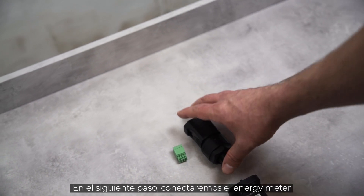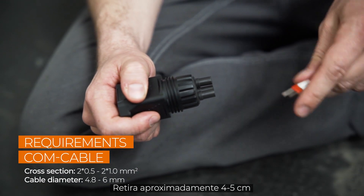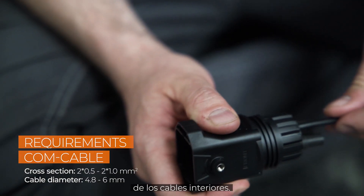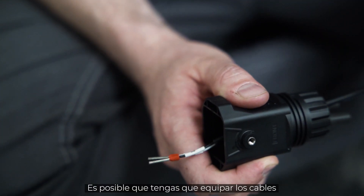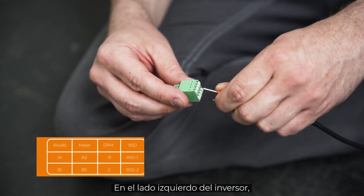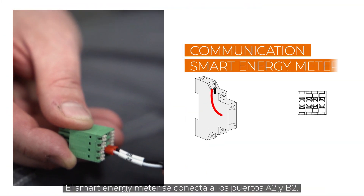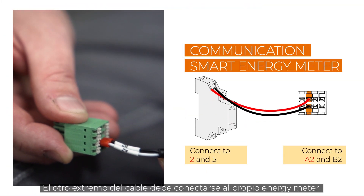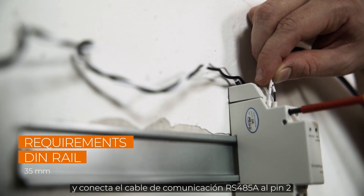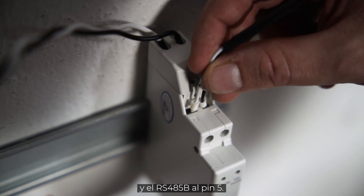In the next step, we will connect the energy meter to the communication port of the inverter. Remove approximately 4–5 cm of the cable sheath of the communication cables, then strip approximately 7–10 mm off the inner cables. If necessary, you may have to fit the cables with end sleeves before you push them into the plug. At the left side of the inverter, you will find a table with information about which cable has to be plugged into which port. The smart meter is connected to ports A2 and B2. The other end of the cable needs to be connected to the smart meter itself. Mount the meter to a DIN rail and connect the communication cable RS485A to pin 2 and RS485B to pin 5.